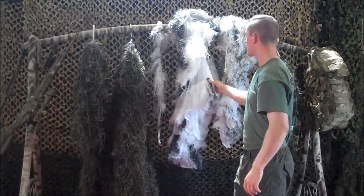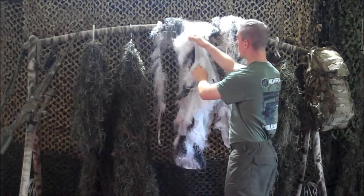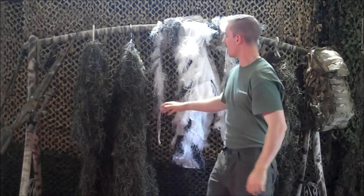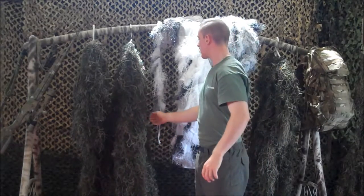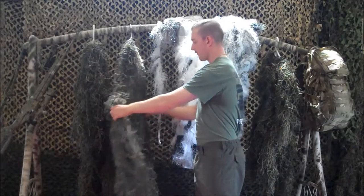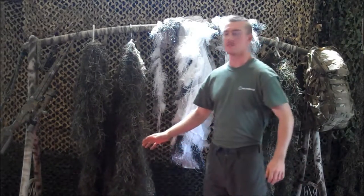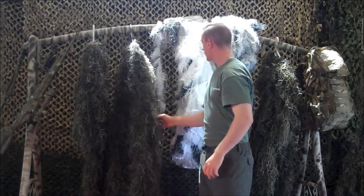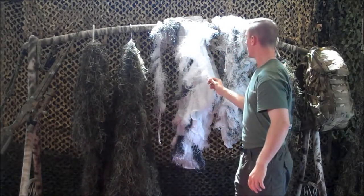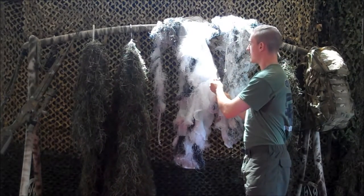The difference is that they sew on the thread layers, whereas we hand-tie the synthetic thread onto nylon fish net. What this does is that this allows us greater strength than with these ghillie suits that are coming out of China nowadays.